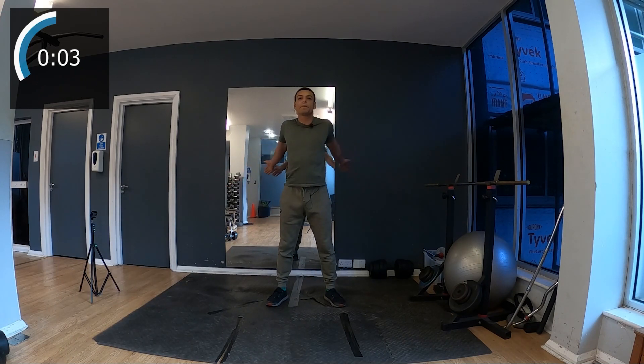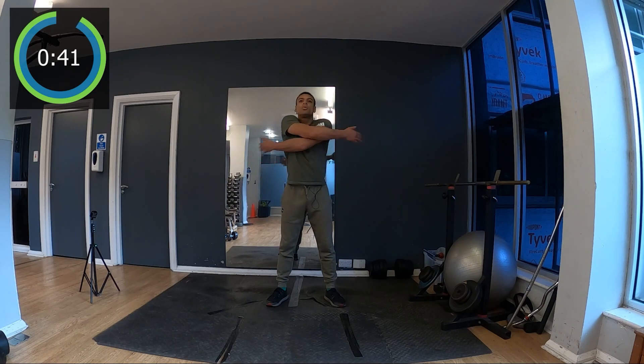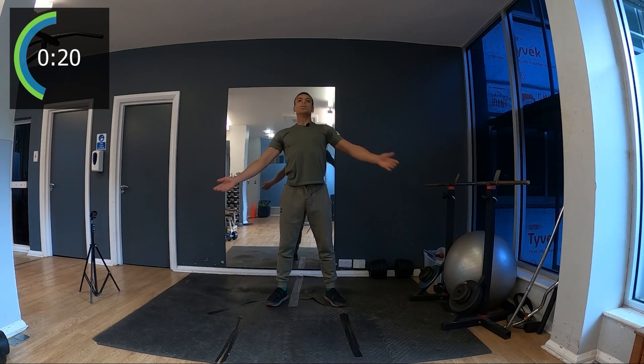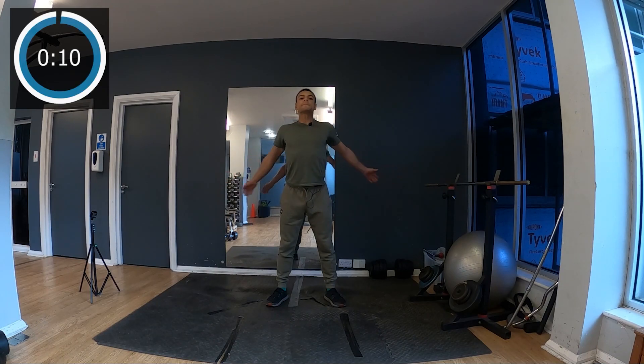Now we're just gonna slap the back like this — one, two, I change, left hand at the top, right hand at the top — I'm slapping the back to really relax all this muscle at the back and the shoulder. We stay very tall, a bit like a ballet dancer, and slap the back.